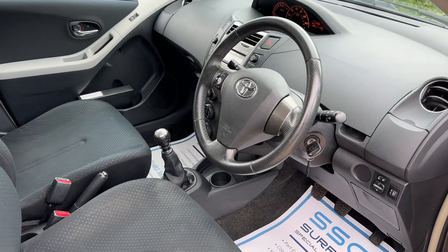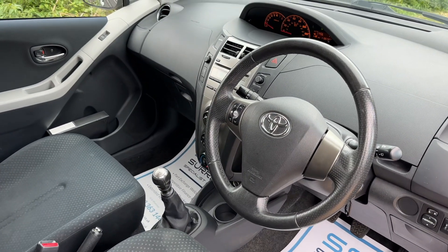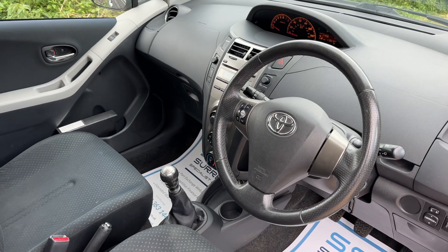Just briefly before we climb in, it's well worth seeing the interior from this exterior point of view. There's plenty to run through on the dashboard so let's hop in and do that now.